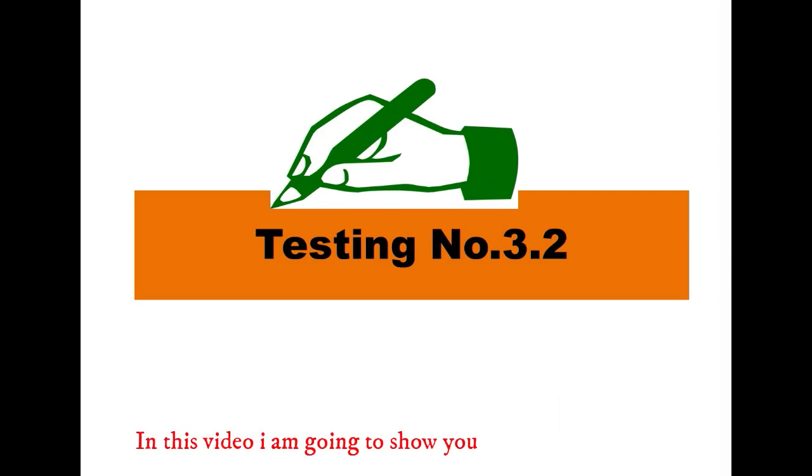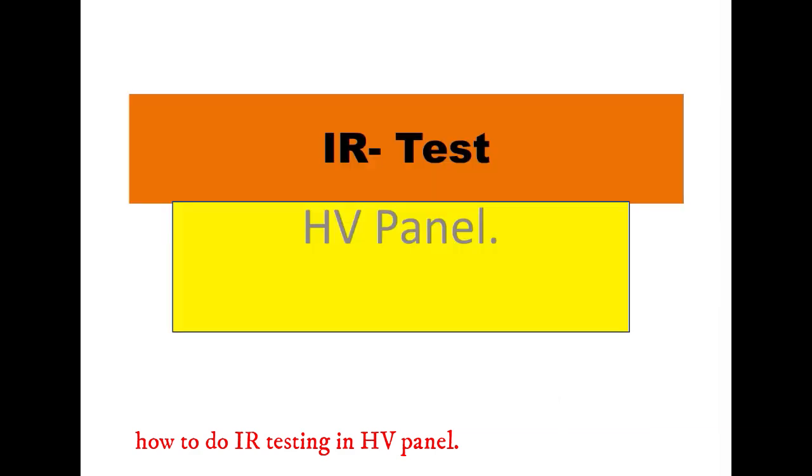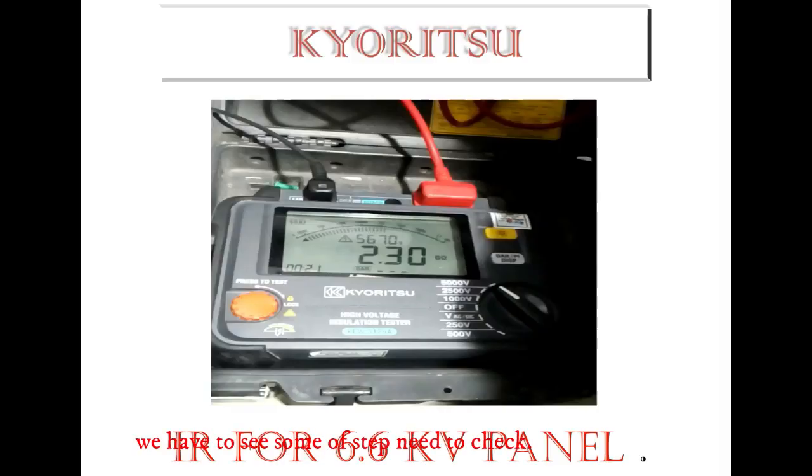In this video, I am going to show you how to do IR testing in an HV panel. Before going into the testing, we have to see some of the steps we need to check.